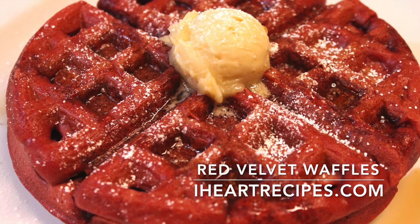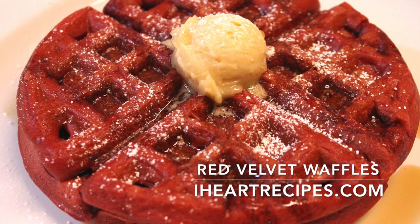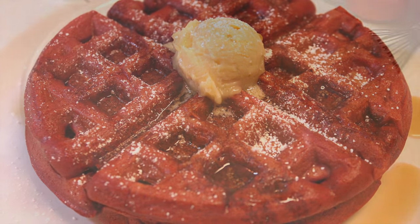Hey everybody, it's Rosie. In this video we're making red velvet waffles, which will be perfect for Valentine's Day. So let's get right into the recipe.